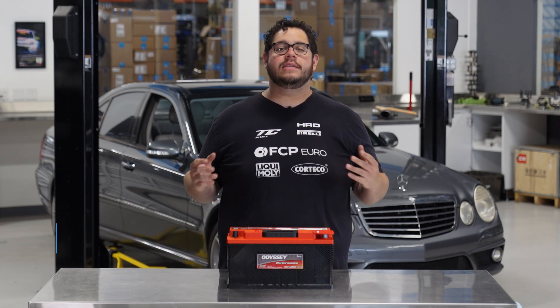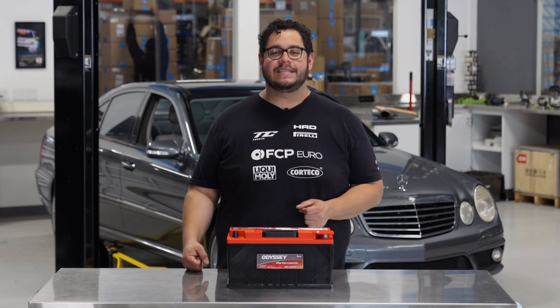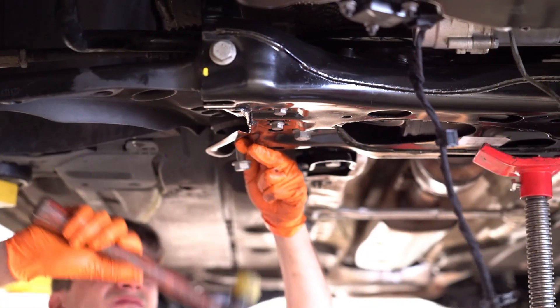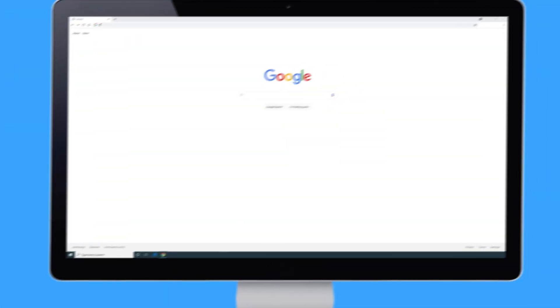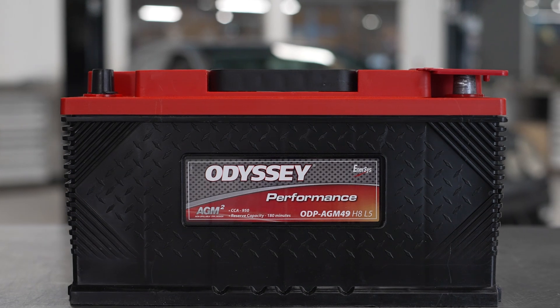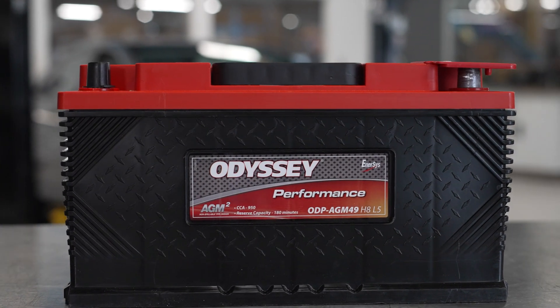What's going on my good people? Mike Hidalgo here. Thank you for joining us on another FCP Euro DIY. Today we're going to be working on a 2008 W211 Mercedes-Benz E63 AMG, and we're going to be covering how to replace your car battery.